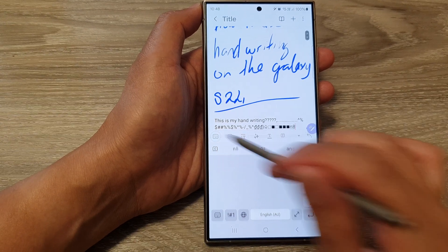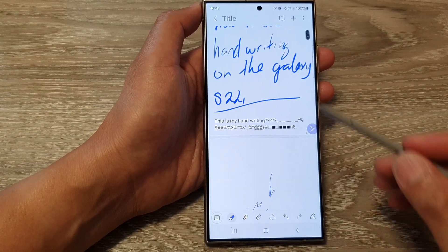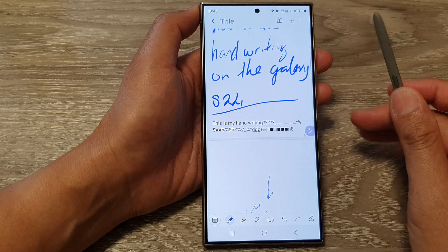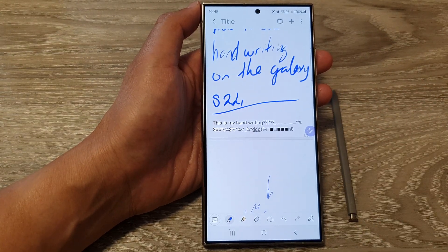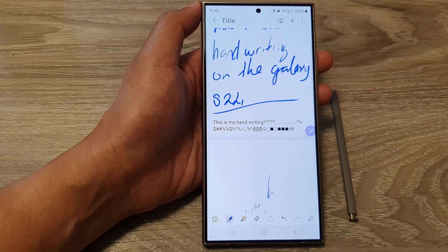And that's it — that is how you can use handwriting on the Samsung Galaxy S24 series. Thank you for watching this video. Please like and subscribe to my channel for more videos.